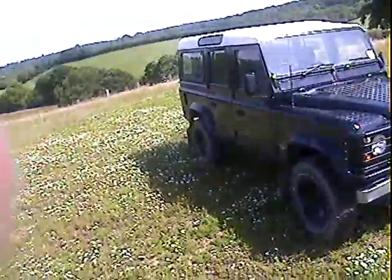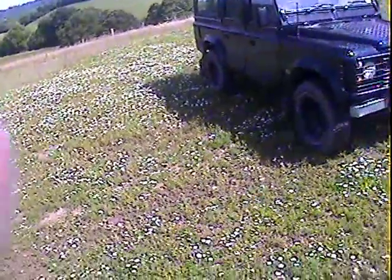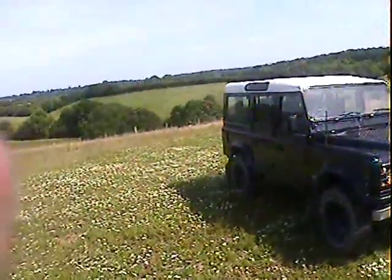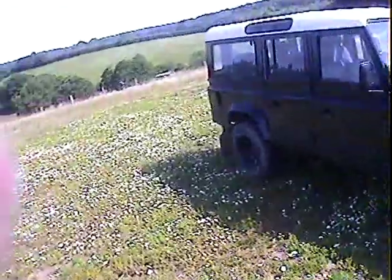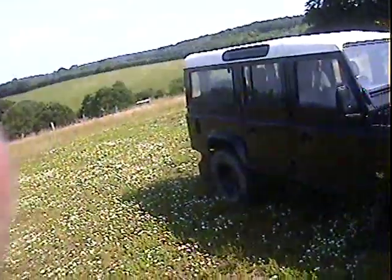Let's take a walk around this J-registration — so either 1991 or 1992 — Land Rover 110 Station Wagon. Originally a 200 TDI, although it has been refitted with a 300 TDI instead, and refinished in black. I think originally it was blue.